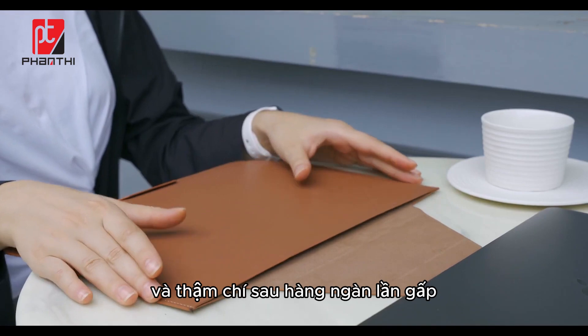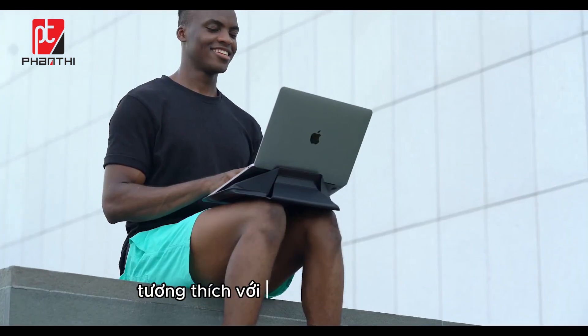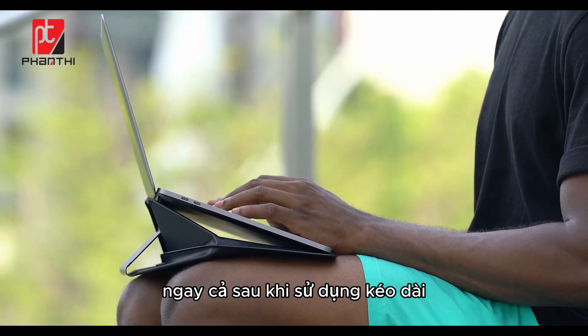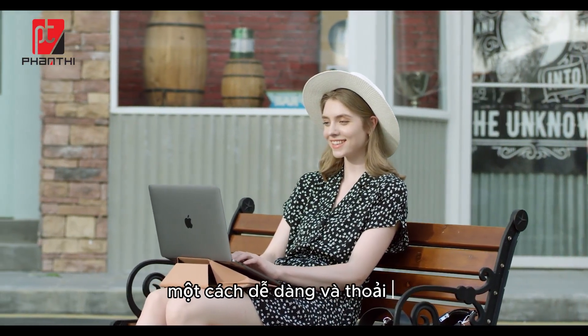And even after a thousand foldings, the sleeve itself will look brand new. Mofft supports up to 10 kilograms of weight, compatible with any laptop. You'll never have to worry about the device overheating even after extended usage. The flat surface allows for steady typing, enabling every hustler to work and create anywhere with ease and comfort.